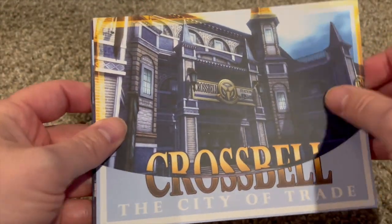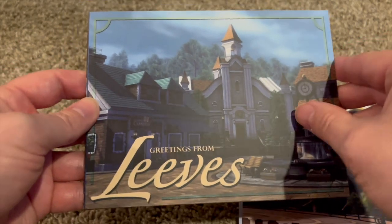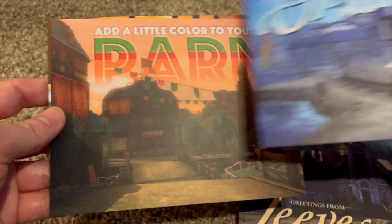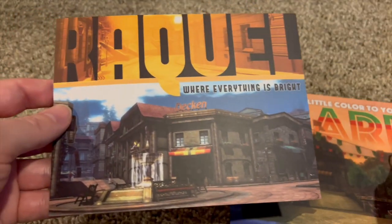Crossbill, Heimdall, Leaves. Yes, I believe these postcards were in one of the other collector's editions. Mortis, Parm, and Raquel. That's cool.